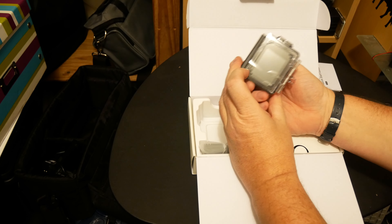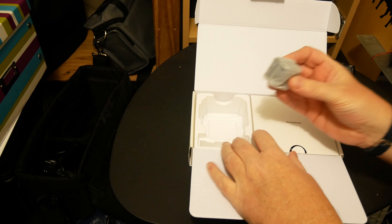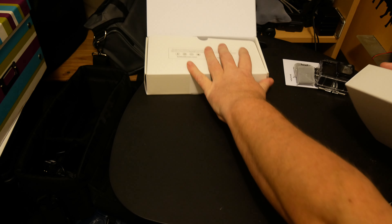There's a front screen and a rear screen — very nice having two batteries. I'll actually do a test of how long the batteries last as well. The accessories are in here so we'll get a look at what there is.